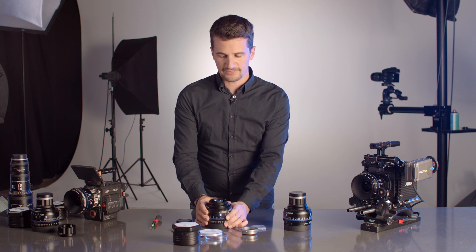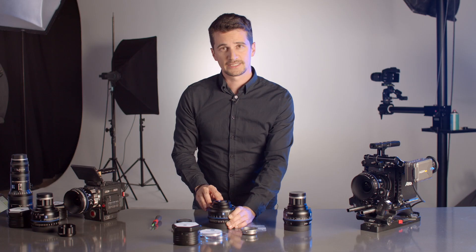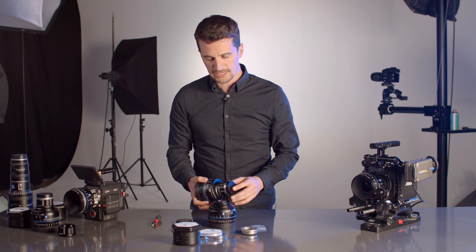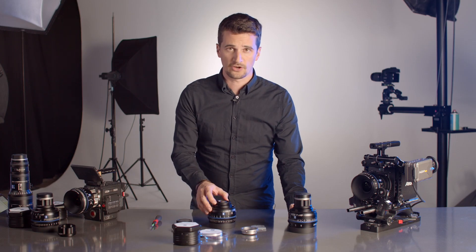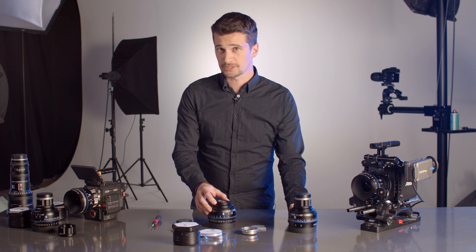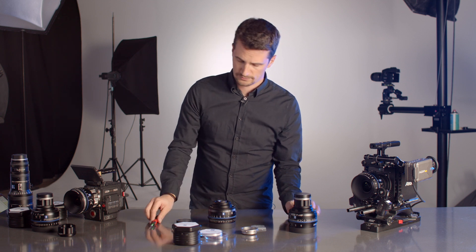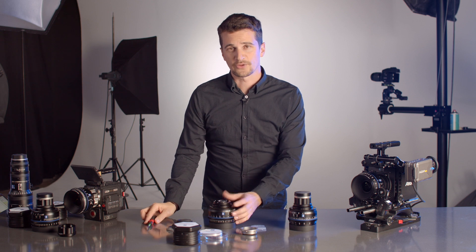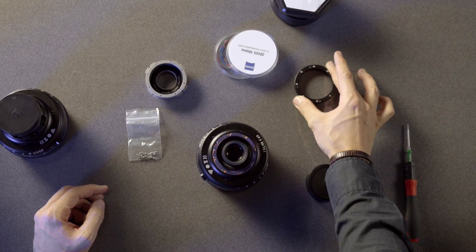Now we can see there's another little ring in here, which is the so-called spacer ring. The spacer ring is needed for EF mounts and also for E mounts — in the case of the E mount the spacer is even much bigger. To take off that EF spacer, which we do not need for the PL mount, you need to untighten another eight Torx screws. Once done, simply lift the EF spacer and put it next to your lens.